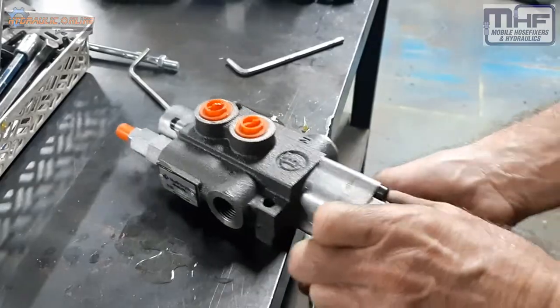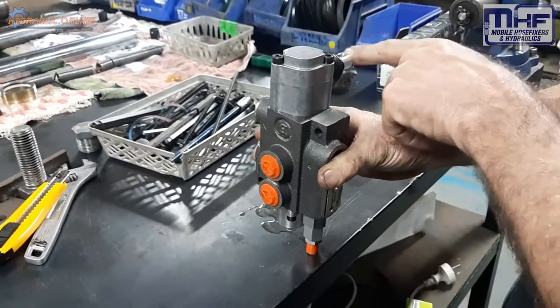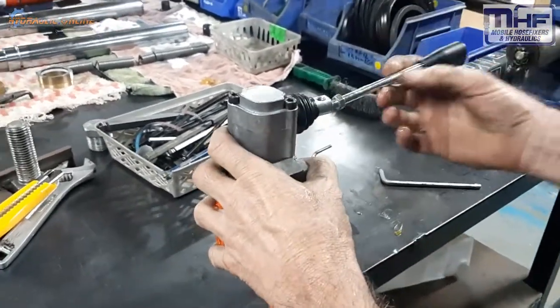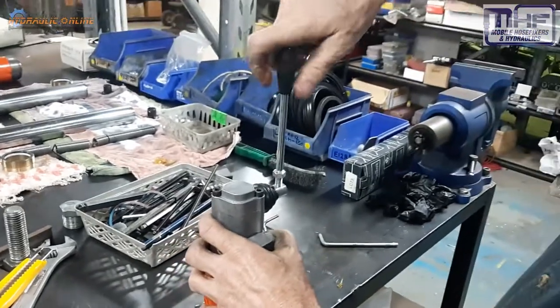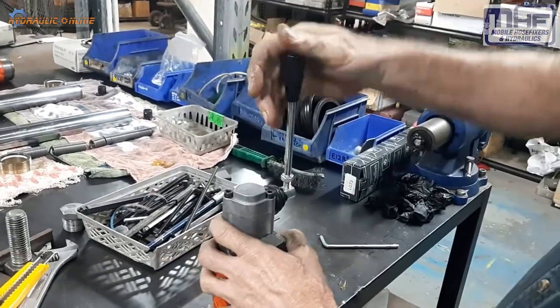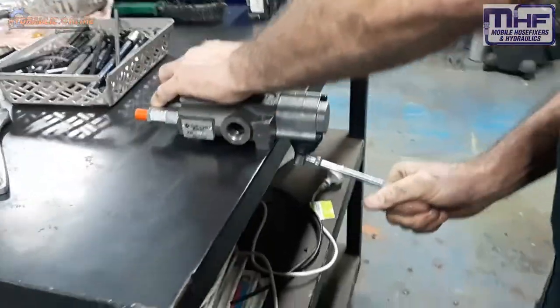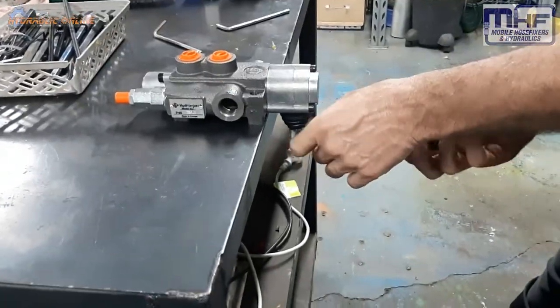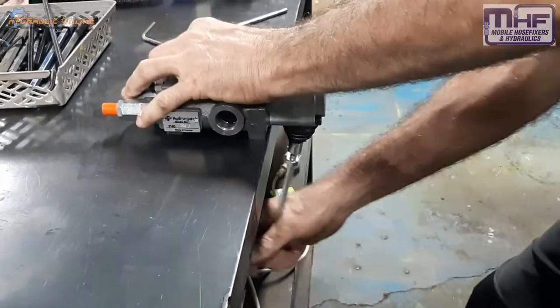So now you have a valve — the ports are on this side and the handle is on this side. You can mount the handles horizontally or you can mount the handles vertically. So for mounting, you can either mount them this way or this way.